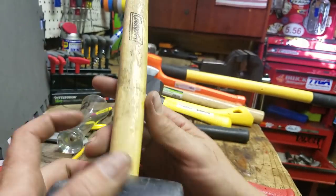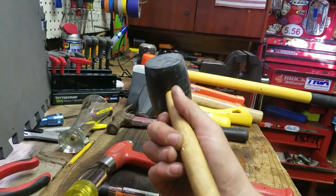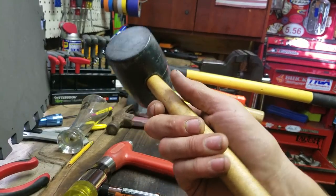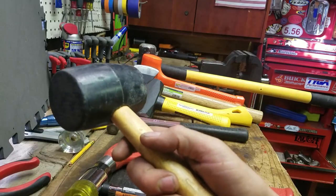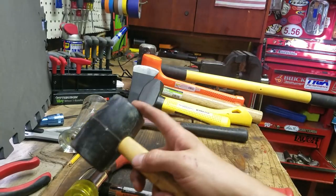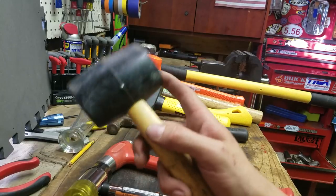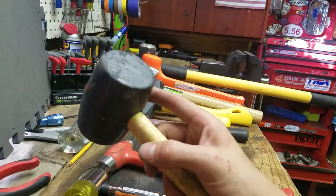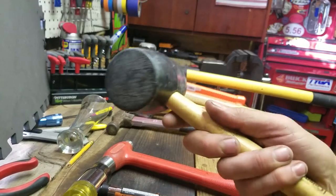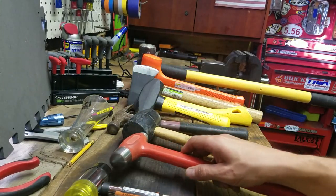This is a rubber mallet that you get at the camping section of Walmart, because this is meant for driving tent stakes. When I go camping, I'll take this because I have some aluminum tent stakes that you really can't hit with a metal hammer — it'll just bend them all up. The rubber on this is softer than the dual-face hammer. I can't remember anything specific I've used it for, but I have used it a good bit. It's always good to have a rubber mallet, because there are certain things you just can't hit with metal.